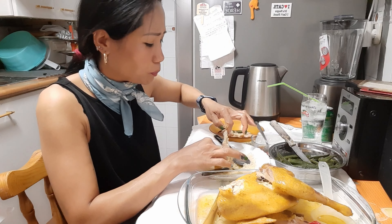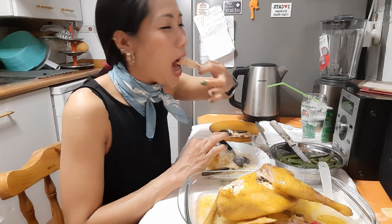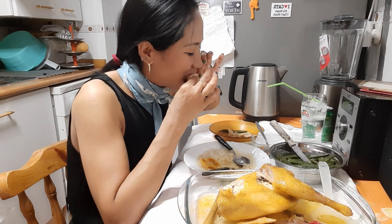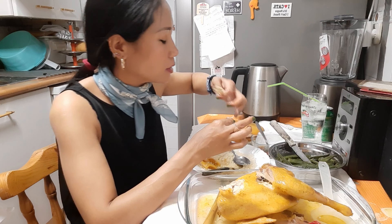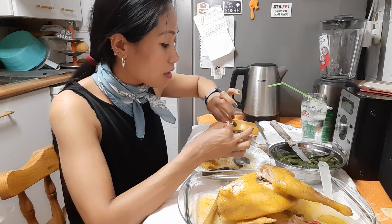Esto lo llaman como un guiso de pollo, un tipo a lo pobre. ¿Por qué? O sea, porque no se necesita tantas especias, tantos ingredientes.